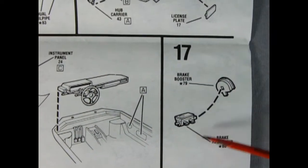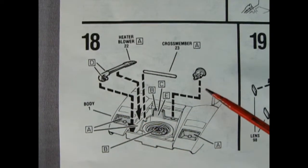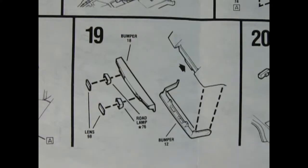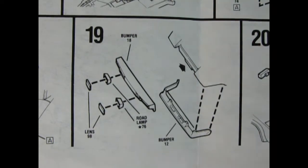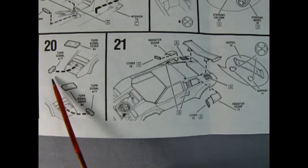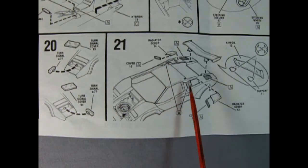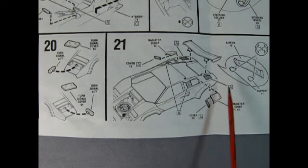Panel 17 shows a two-piece brake booster going together. Panel 18 shows our heater blower, the cross member, and our master cylinder being dropped into the front of the car, and there's a nice tire molded in place as well. Panel 19 shows our bumper with the road lamps and the lenses, and that goes on to the front of the car. In panel 20 we've got our turn signal cover going on top of these chrome-plated turn signals, and then we've got our radiator scoops going on with the two-piece there. And then that nice rear wing dropping in place - it's even got supports.